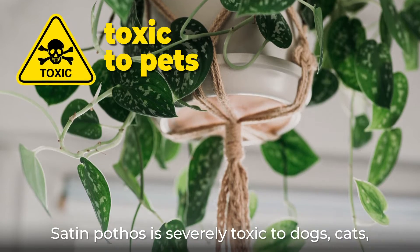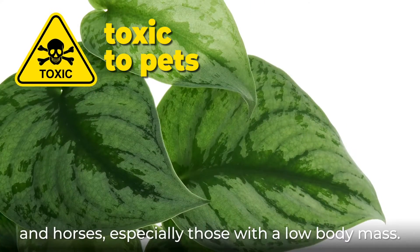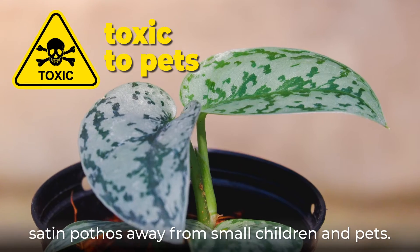Satin pothos is severely toxic to dogs, cats, and horses, especially those with a low body mass. Due to the risk, make sure to keep your satin pothos away from small children and pets.